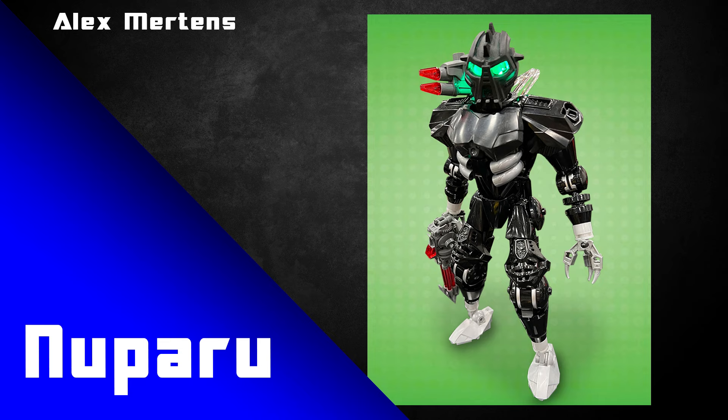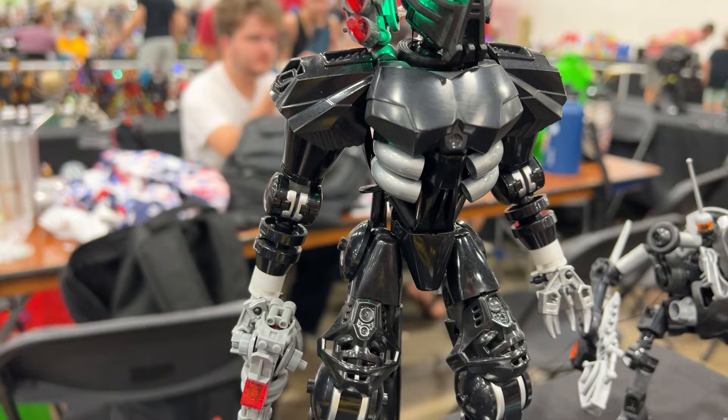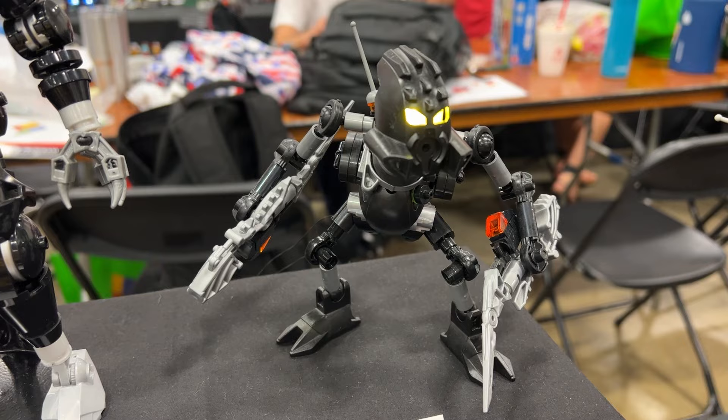These revamps are built by Alex Mertens, otherwise known as Construction Diva. Alex Mertens has such a distinct and unique style of building. He's a master at making compact, armoured designs and using more obscure pieces to make consistent, smooth armouring that looks so clean and so fresh.